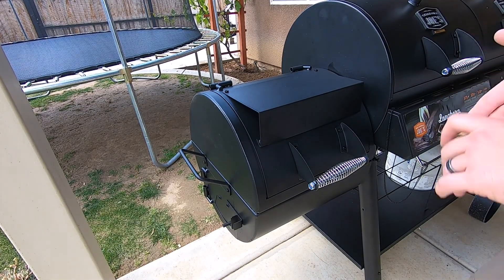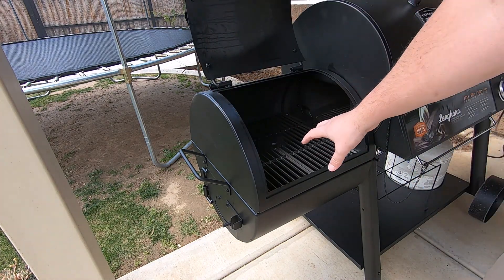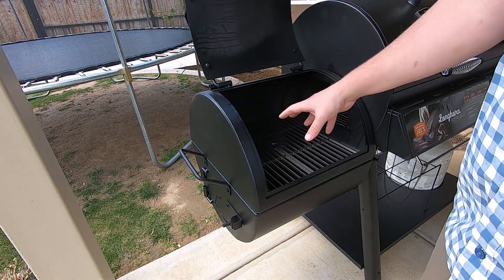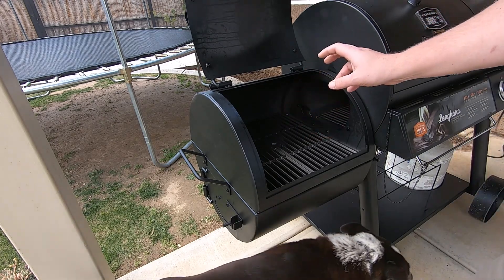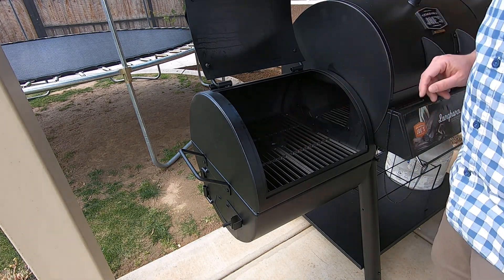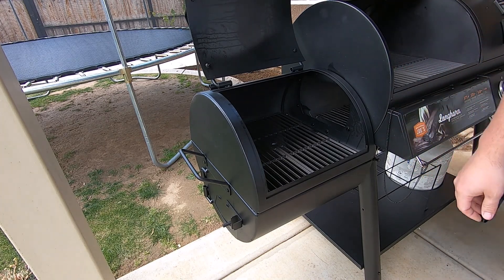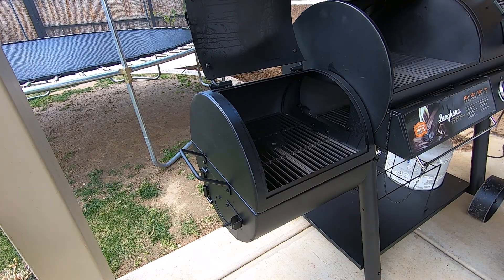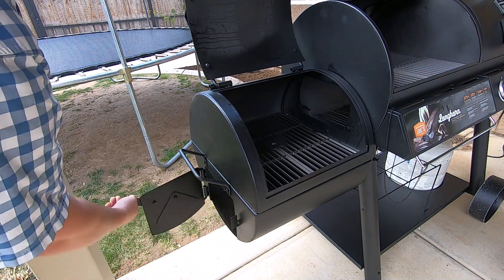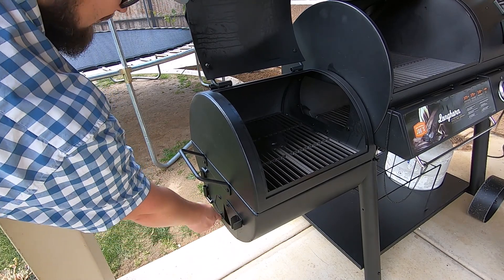This here is the smoker side of it, and it's really cool because I can either throw some charcoal inside here or I can put my wood, chips, or however I want to do my smoke — I can do it all right here. I can indirectly heat and smoke food over here. And then I've got access to my firebox, which is really nice. I was looking at some of the pellet smokers and noticed it was really hard to clean out, but right here I've got access and I can control a bunch of my heat right here.